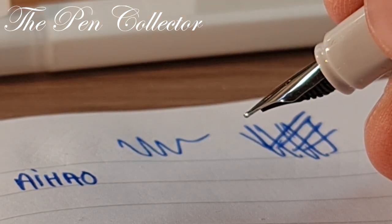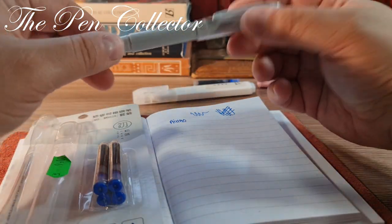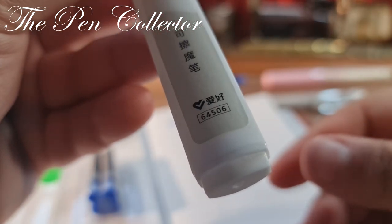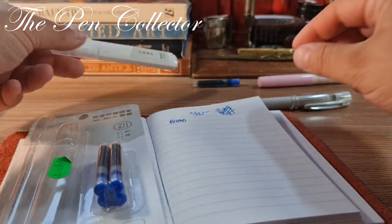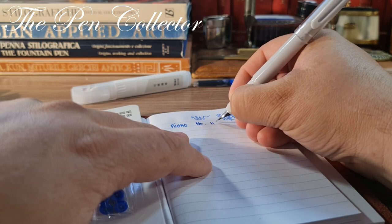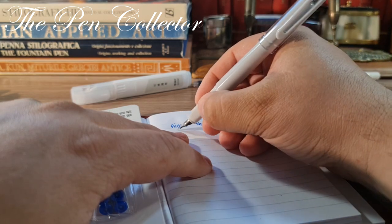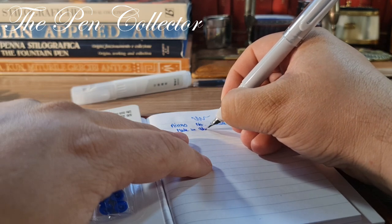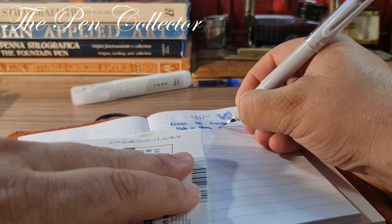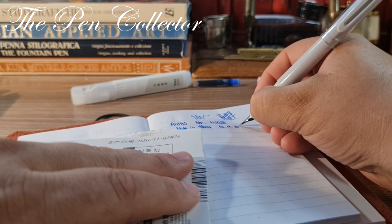The set includes four ink cartridges and the ink eraser. On the ink eraser we have the number 64506. The name of the set is iHao and the set number is MS028. The fountain pen was manufactured on November 2, 2020.